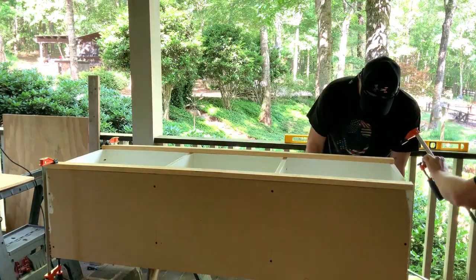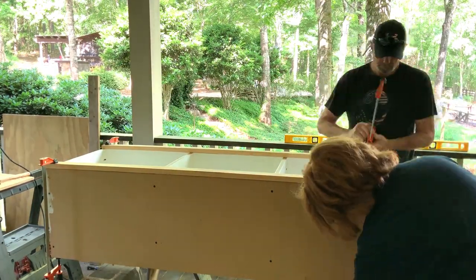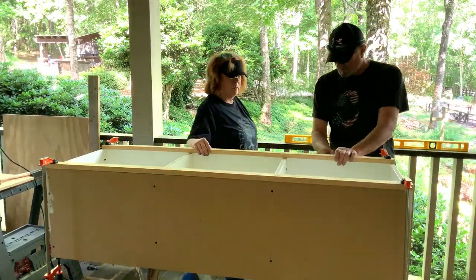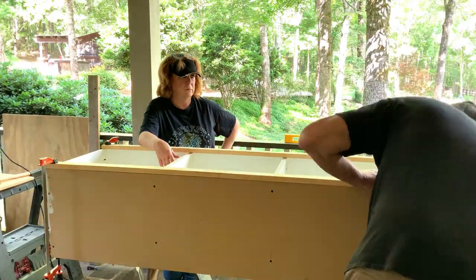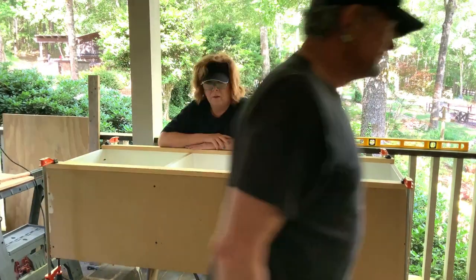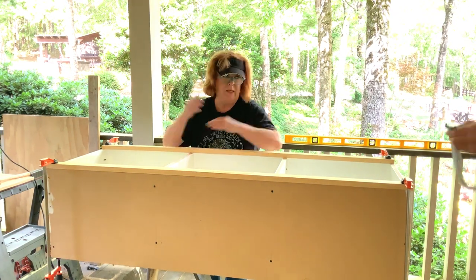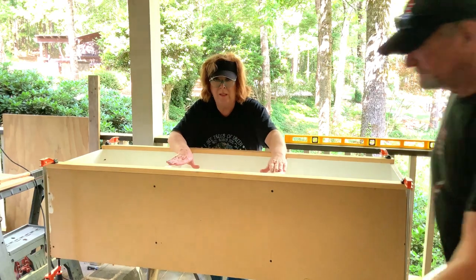Here we're using our handy dandy new clamps on all four corners of the bookcase. We're doing this so that we can get perfect measurements for the rails, which are your horizontal pieces. You do your long verticals first, and then you do your ends to make the basic frame before we come in and do these.